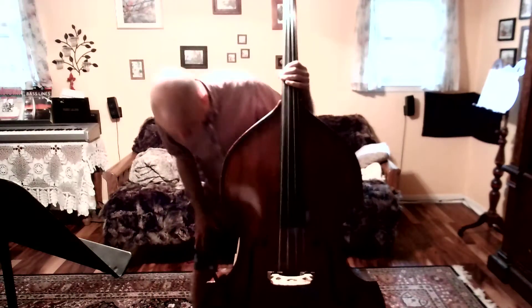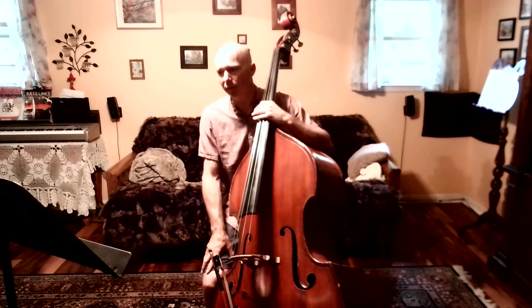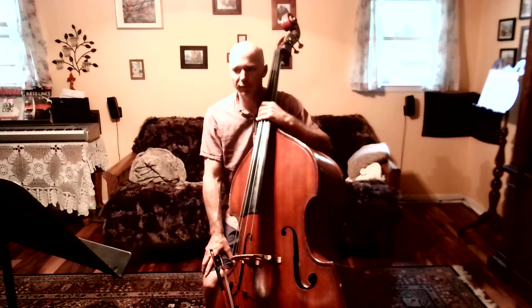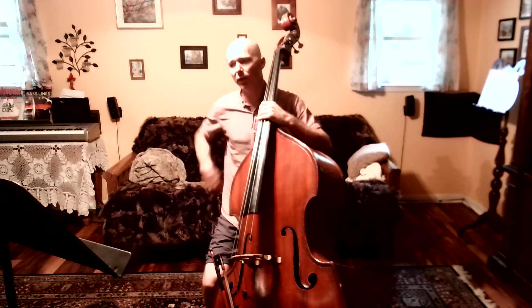Welcome back bass fam. Today we're going to be looking at number 156, Theme from Symphony No. 1 by Gustav Mahler.